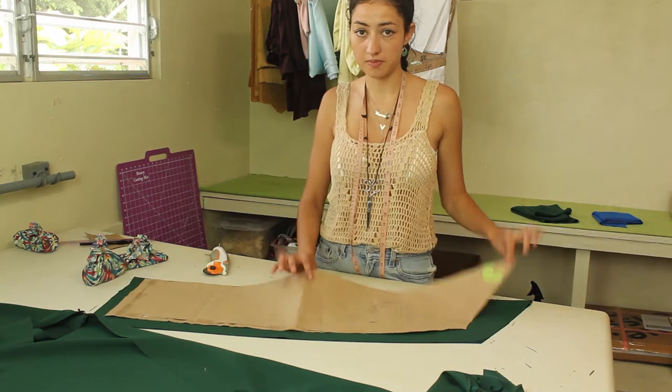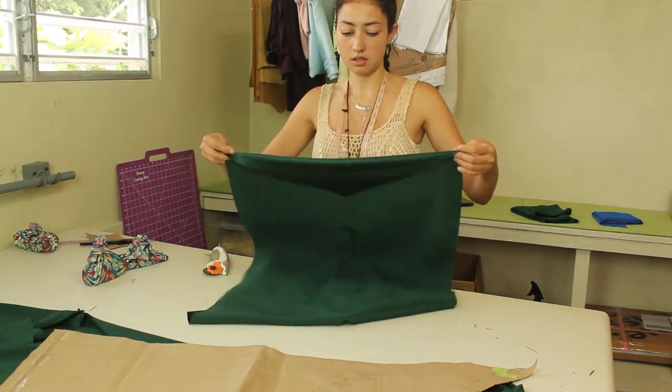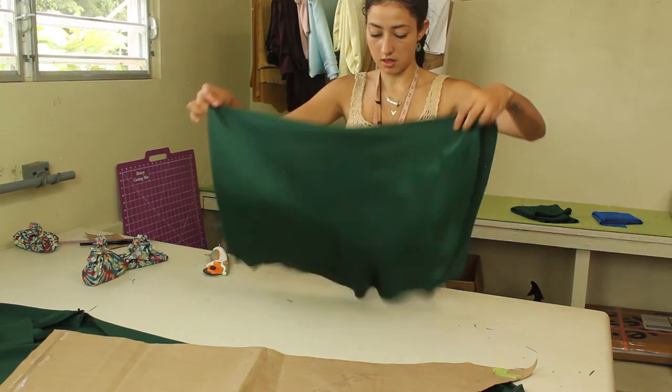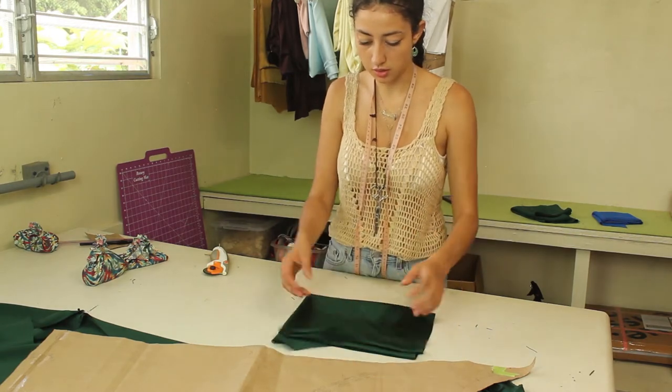I just cut out the back piece out of my front Lana piece — this is what I use to drape the back. I just have to cut out the straps and the little sleeves.